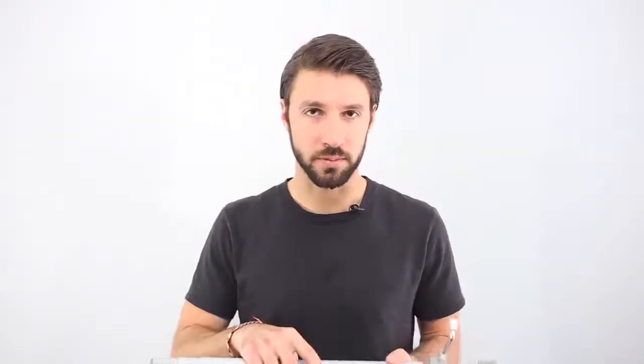Number one, you're going to need a tripod. You'll need a tripod to keep your camera steady during the course of a long exposure. You'll want something lightweight and relatively portable.